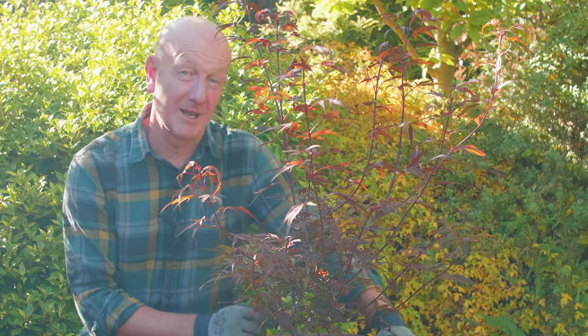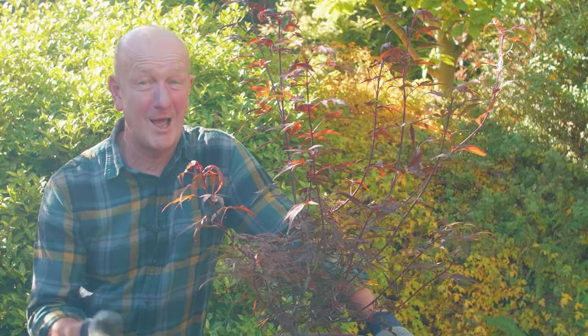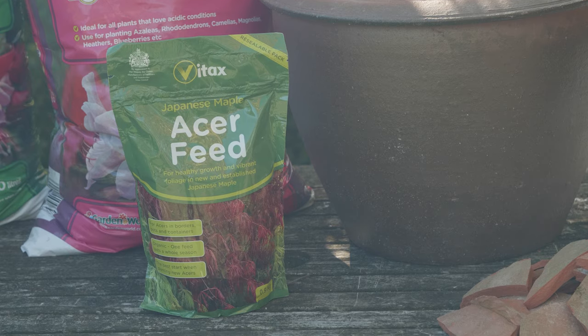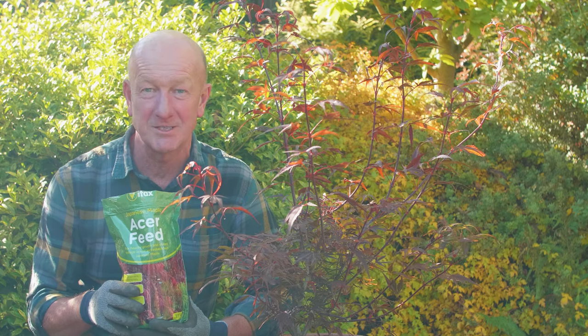Use exactly the same technique when planting in the open ground. Prepare the soil well, add plenty of compost and a couple of good handfuls of Vitax Acer feed. Then in both cases, remember to water thoroughly and keep watering during the first growing season until the plant is well established.